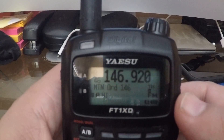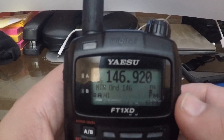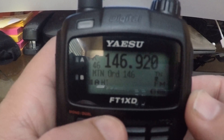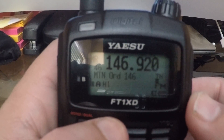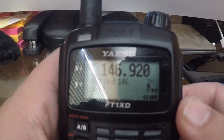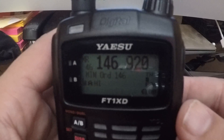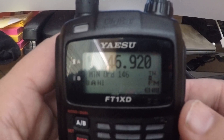Hey everyone, this is Jonathan Smith. I'm pretty new to the ham radio world and I picked up this Yaesu FT1 XDR radio as my first radio and I like it pretty much a lot. One thing I found is that the battery gets used pretty quickly because of the GPS feature.